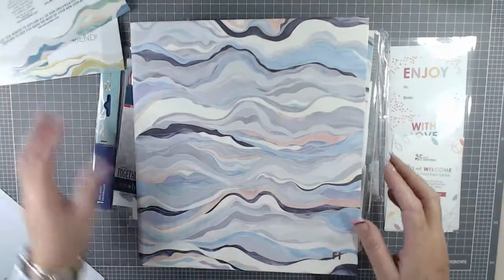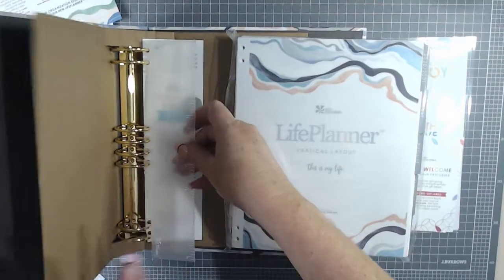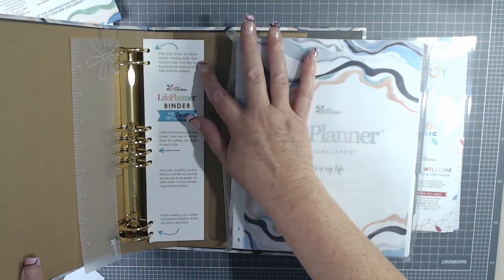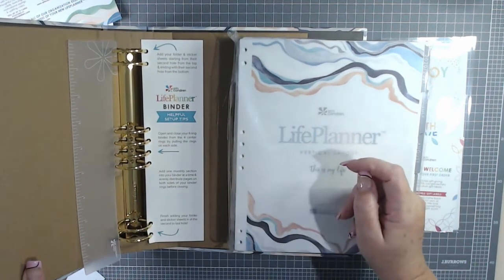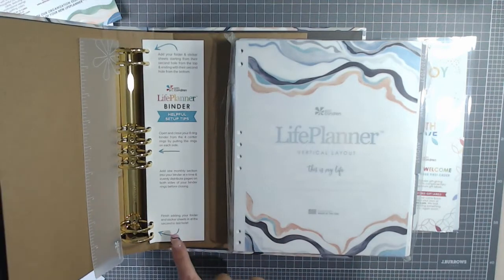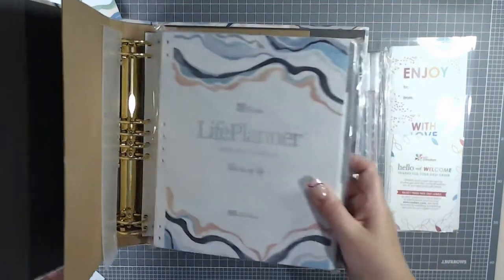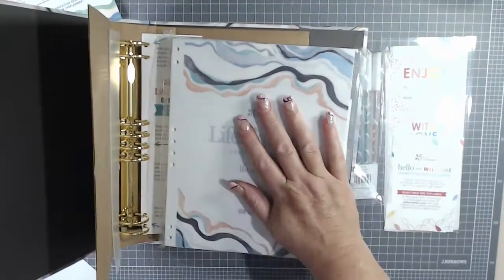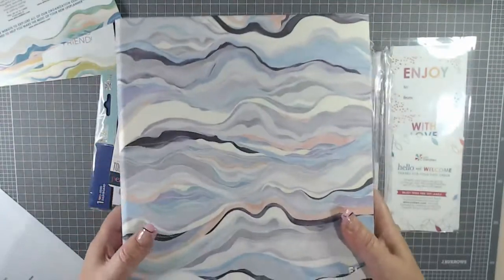So that's the welcome pack and the planner. I will do a setup with this planner. The instructions say: add your folder and sticker sheets starting from the second hole from the top and ending with the second hole from the bottom. Open and close your eight-ring binder from the four center rings. Add one monthly section into your binder at a time and evenly distribute pages on both sides of your binder rings before closing. Finish adding your folder and sticker sheets at the second last hole. I think I'll put this together in this video.